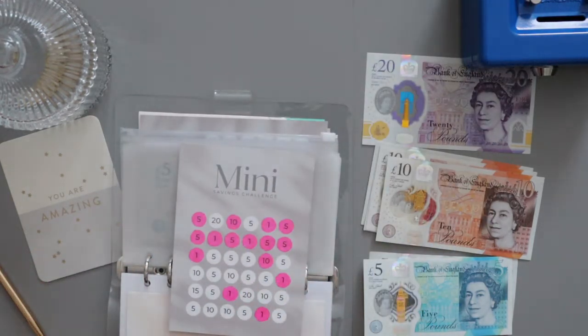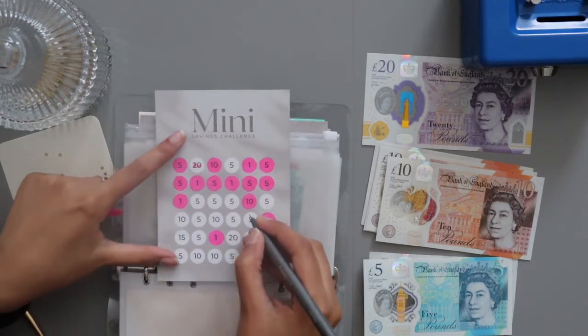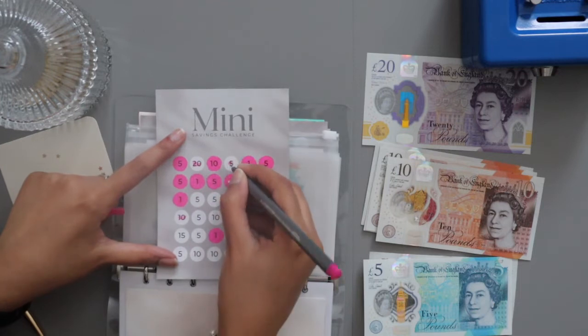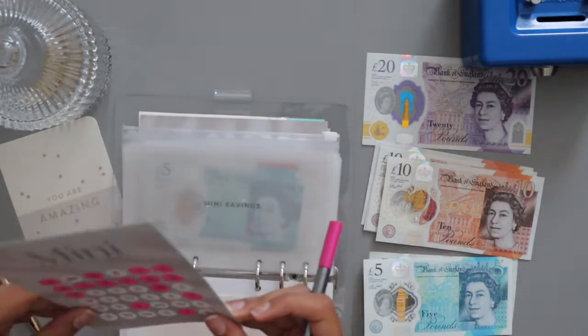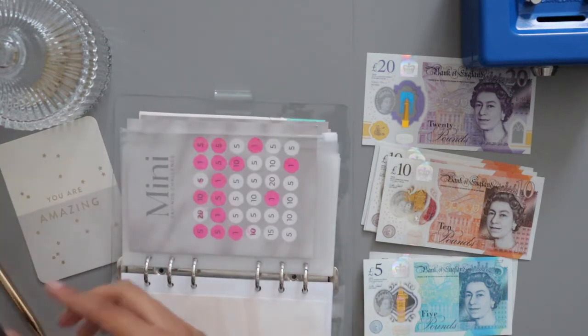Mini saving challenge — let's see how much I'm going to put in. I'm going to put in £35. This is why I like planning in advance sometimes, just so I know what numbers I'm putting in, because making decisions on the whim I'm not always great at. I'm just going to colour in £20, £10, and then £5 — so that's £35. Once I'm done with the video I'll colour it in properly; I like doing that in my own time rather than rushing with you guys.